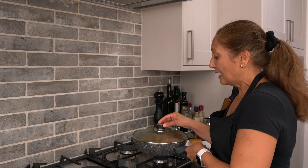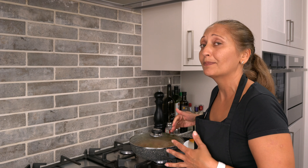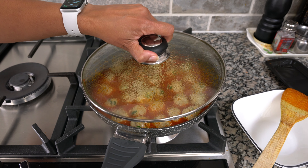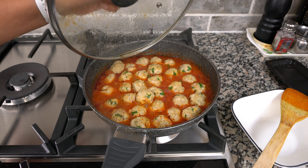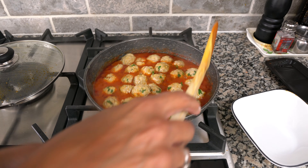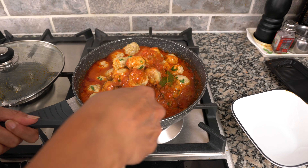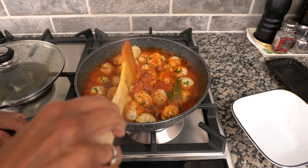It's very important that you don't stir the curry until the meatballs are cooked. You can shake the pan very gently to move them around, but make sure you don't put your spoon in, otherwise there's a big risk of breaking the meatballs. These have been going for a good five minutes and you can see that the color has changed, so now I can gently stir them.